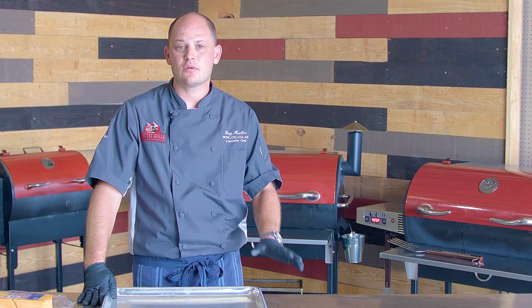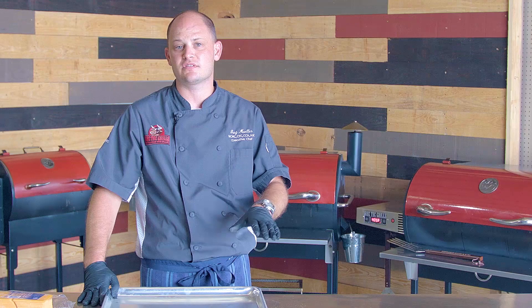Our massive cheeseburger has come up to 140 degrees internal — it took right on an hour and 15 minutes. I've got the RT680 set at 425 degrees with the sear kit flat, and two more sear kit plates on the side, good and hot. We're gonna do the Jody method — putting sear kits on both sides. So let's go ahead and pull it off the grill.